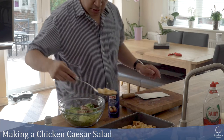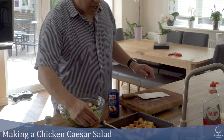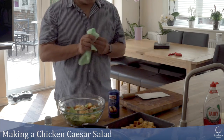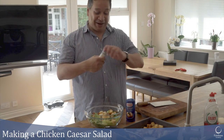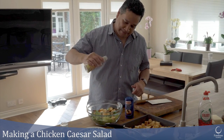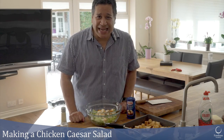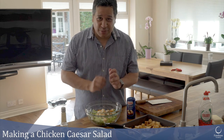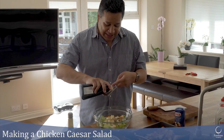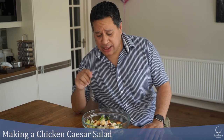I'm adding some croutons on top, then I'm going to add some Caesar salad dressing — there we go, that's perfect. Lastly I just need to add a tiny bit of parmesan cheese. I'm going to grate it on with a fine grater to finish off the salad beautifully. Chicken Caesar salad — a typical Caesar salad doesn't have chicken, but I've put some chargrilled chicken in there.